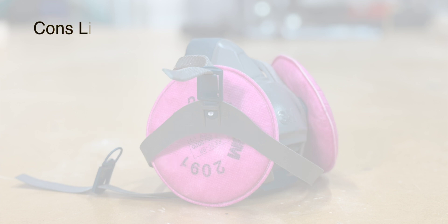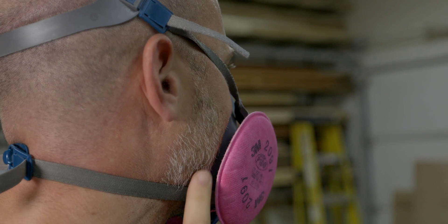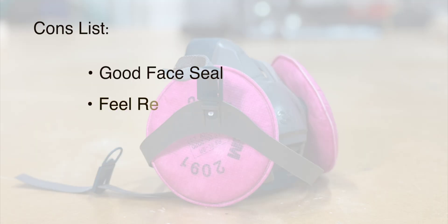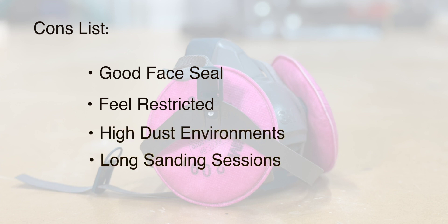The downside, however, is that they rely on a good face seal. So facial hair or even glasses can break that seal and reduce protection. They can feel a little restrictive, especially after a few hours. Not the best option in high dust environments or for long sanding sessions. I've worn these for years and they're my go-to for the majority of woodworking tasks in my shop.